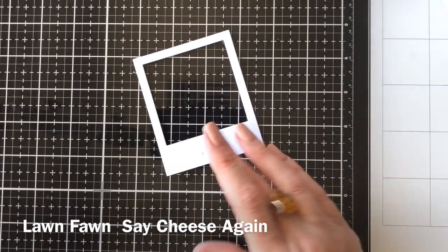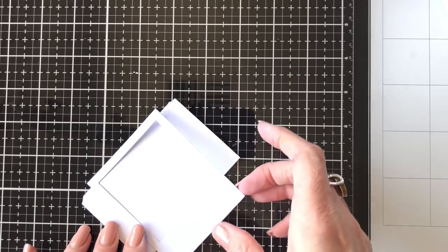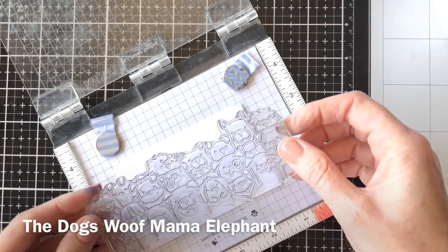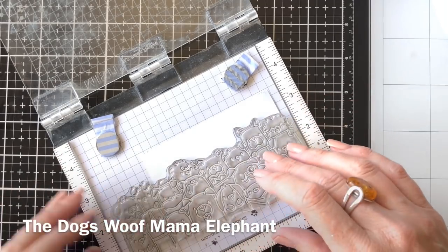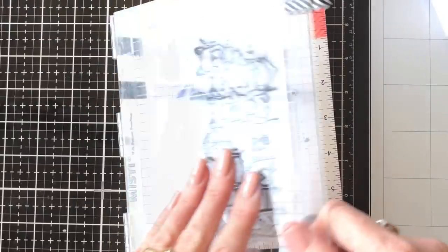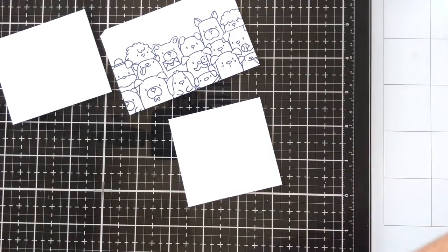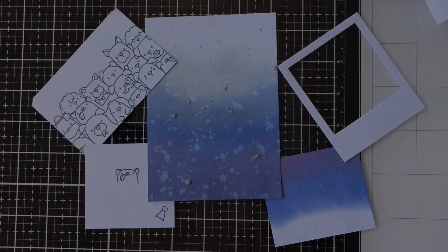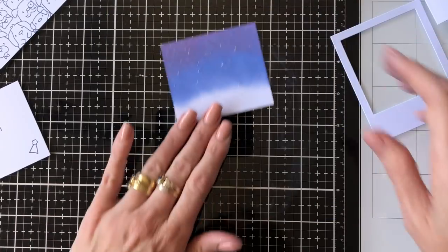Now I'm just using my Lawn Fawn die to cut out the photo frame, and I'm just cutting a piece of paper that's going to sit behind that. I'm going to stamp the dogs on that piece of paper with my Memento ink, so I just stamp that up quickly. I'm also stamping an extra dog — he's going to be the photobombing dog. And there are all of my pieces so far.